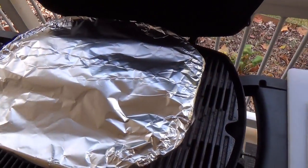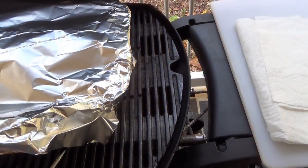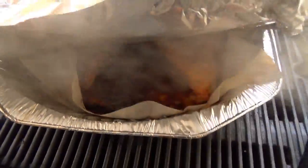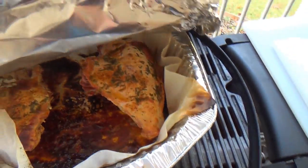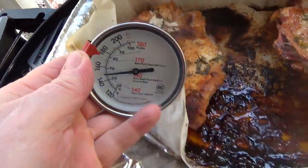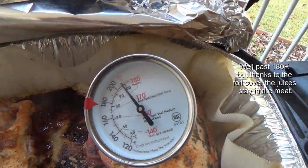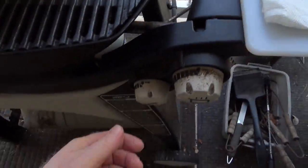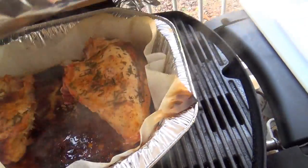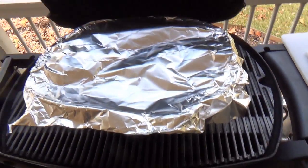It's 2:15, so this has been on the grill a little less than two hours. We're going to pop it open and see how it looks — I'm guessing it's done. It is done. Less than two hours. Turning the heat and gas off. I'm going to get the aluminum foil back on it to hold everything in and get it inside to cool off.